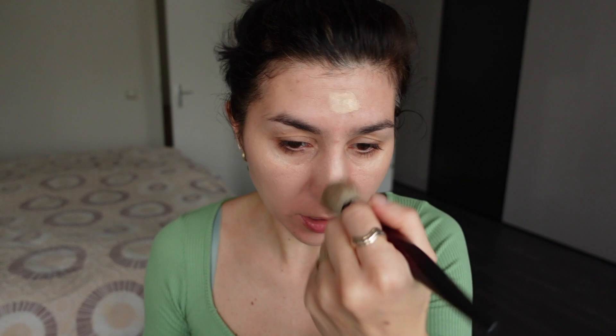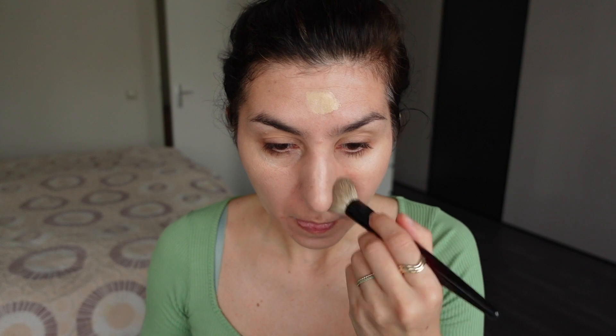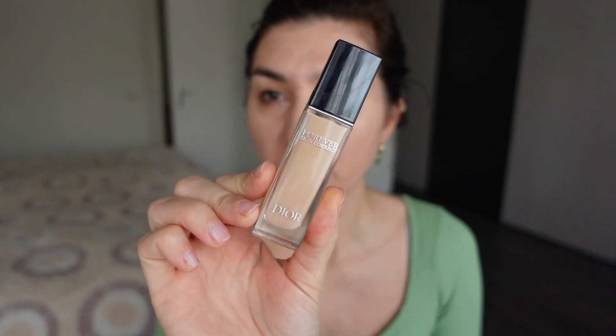Just to circle back and complete the topic of the eyeshadow primers: nothing is wrong with the Urban Decay Primer Potion. It performs quite well, just as well as my Inglot Eyeshadow Keeper. It's just that it wasn't meshing well with the Intensify Stick from Pat McGrath. The NYX Glitter Glue is my favorite glitter glue of choice, and I will continue to stick with that. For concealer, I'm also going back to my normal shade — this is the Dior Forever Skin Correct in the shade 1N.